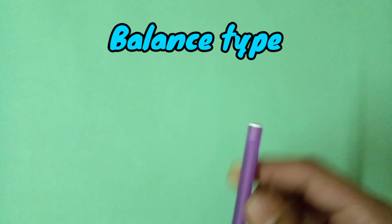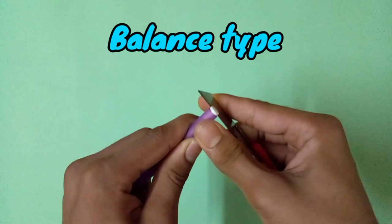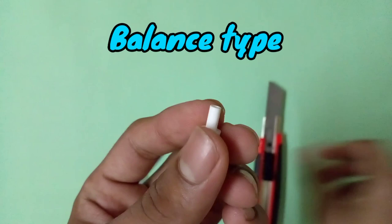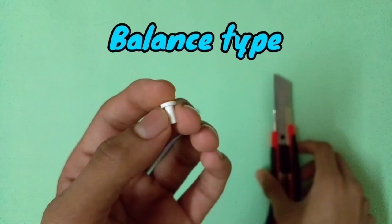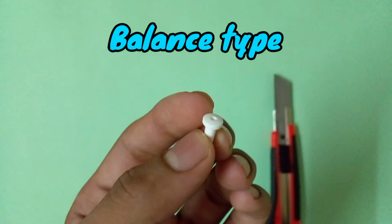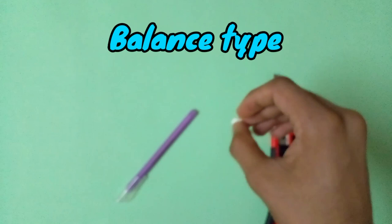Now let me show you how to cut the tip from the pen. Take your art cutter — the tip is just attached, not fully fixed. Place the cutter like this and pull it up, and here you go. You can see the balance type tip. You can also cut the long pipe from the tip if you want. This is the balance type tip I used in two driver builds, including the Astral Spring.